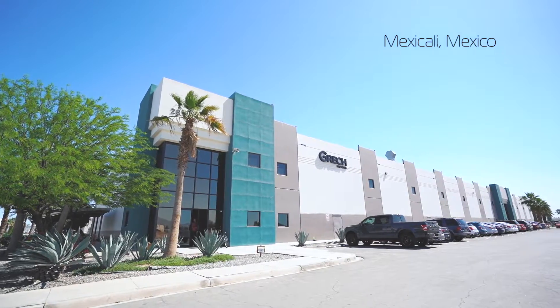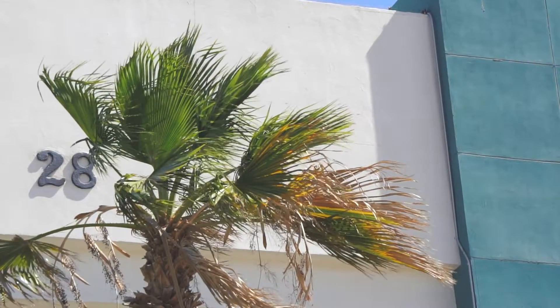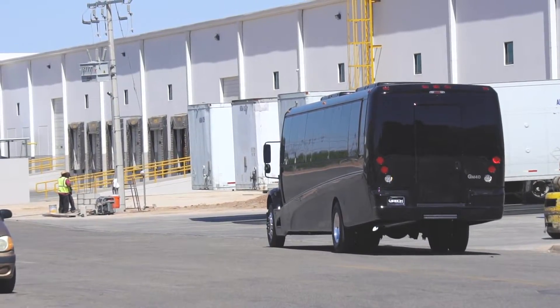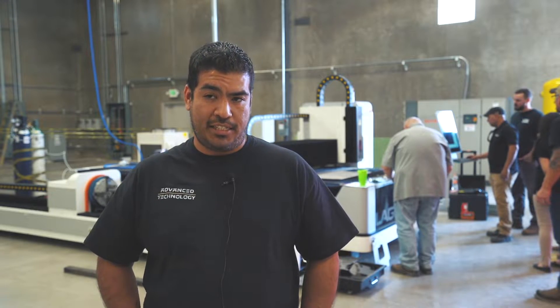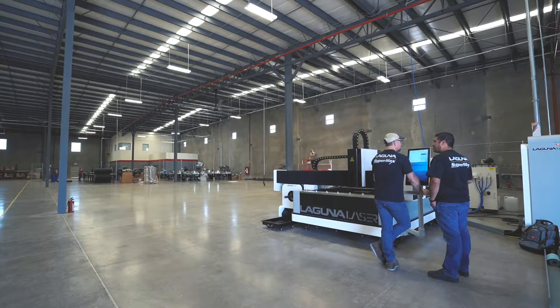Here at Gretsch Motors they're making a lot of executive buses and travel vans. They purchased a fiber laser in order to increase their productivity in chassis build and also a lot of their interior panels.